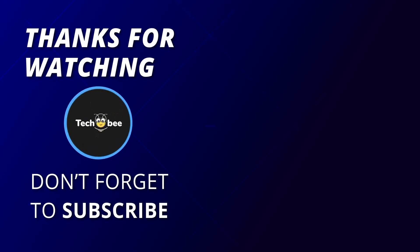Thank you for watching. If you like this video and want to hear more from us, please subscribe to our channel and hit the bell icon to get notified of our new videos.